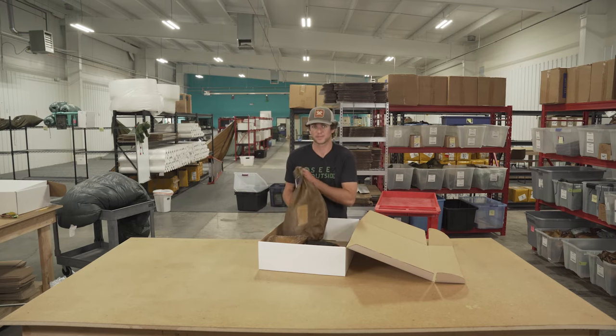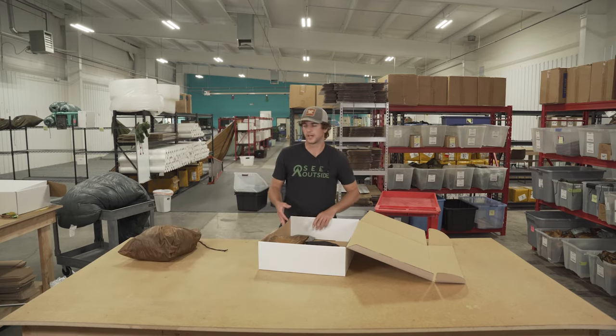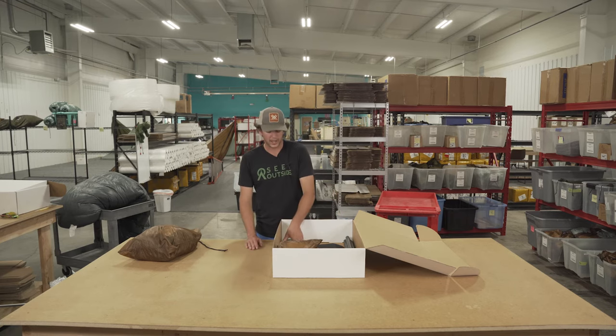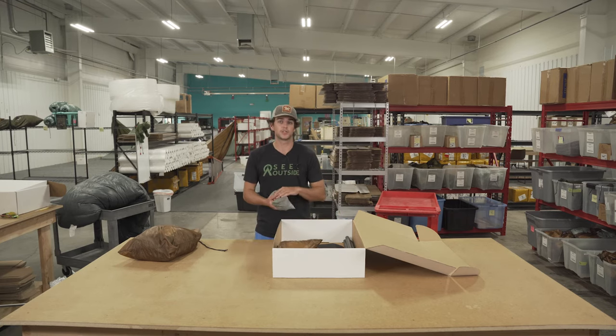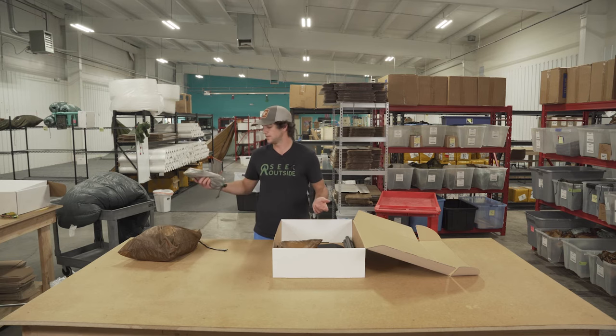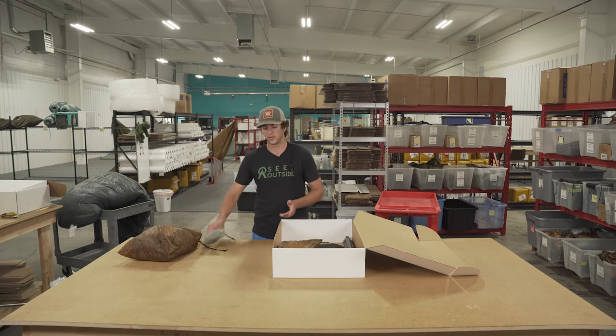In this we have an eight person brown with no door screens, so you get your choice of shelter — generally it's going to be with or without door screens and your color. You're going to get stakes. If you choose to select seam sealing, you'll get one seam sealer; if you choose without, you'll get the adequate amount of seam sealer to do it yourself.